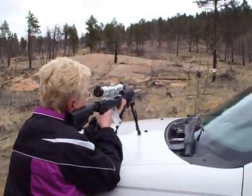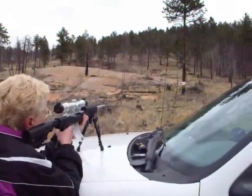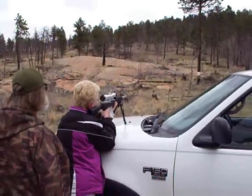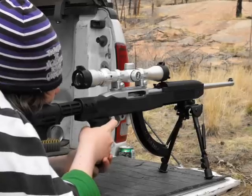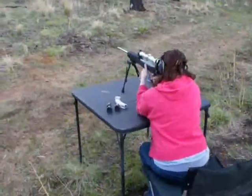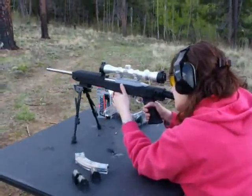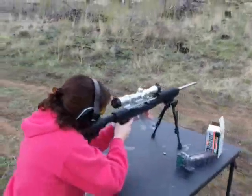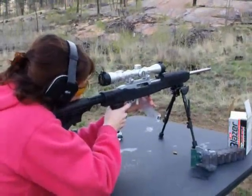My mom shoots it — she has her own now, nice gray and purple stock. Dad shoots, my niece shoots. Back to my wife shooting this particular one, and she does love that by far. Ended up going to just a Bushnell Rimfire .22 scope — silver, kind of matches the gun. I like it, it works.